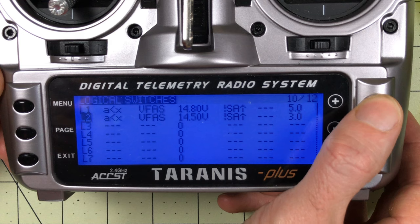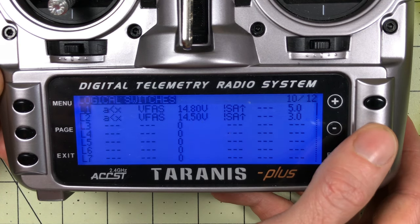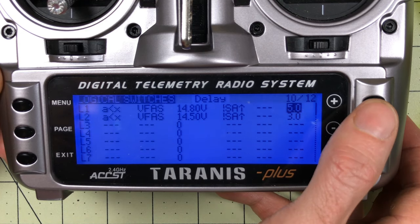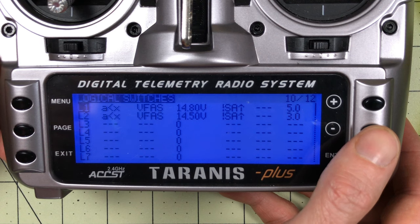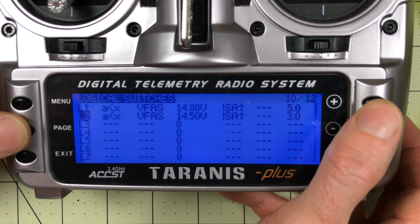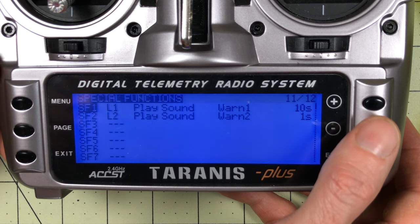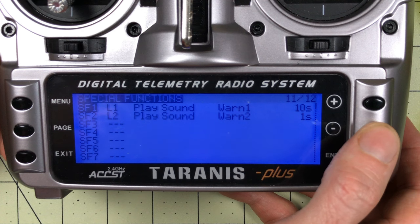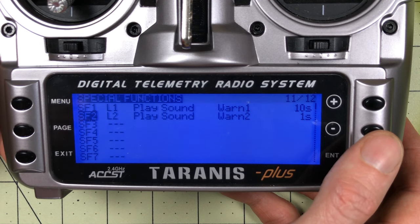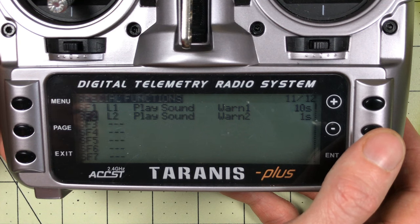After a bit of testing, here's what I settled on for battery alert settings. I've set up logical switches - I have two of them. I have a higher voltage alarm set to 4.8 volts per cell, and it has to be below 4.8 volts for five seconds before it will trip. The second one I have set at 14.5 volts total, and it has to be there for three seconds before it will start alerting. If the first one triggers, it plays a warning sound every 10 seconds. Once I hit that second threshold, it starts alerting me every second. I've been landing at about 15 to 20% battery, which is about where I want to be.